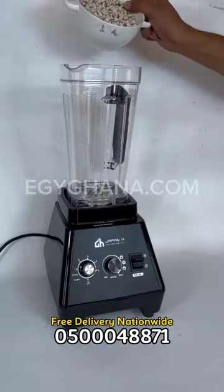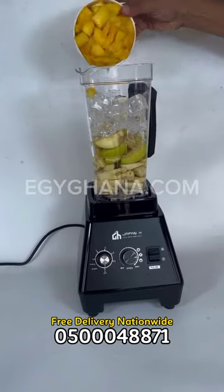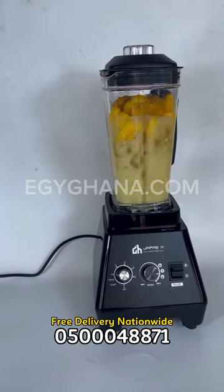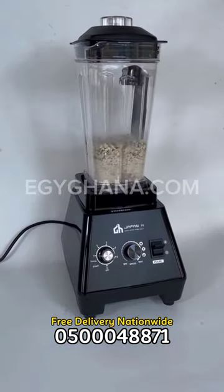I tried with the hard stuff. I started with maize and it crushed it. I sent it to beans and you can see — wow, it turns everything to powder. I sent it to rice and that was nothing for it. So I tried ginger and as you can see it turns it smooth.